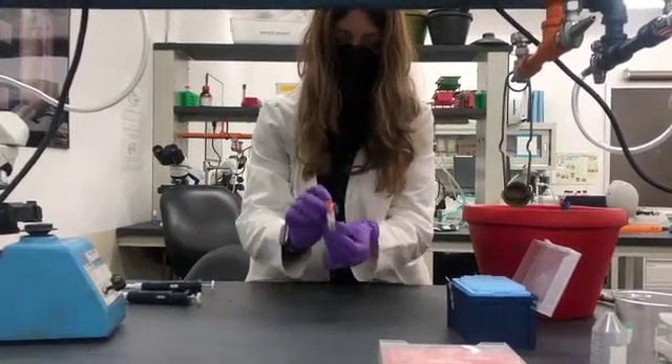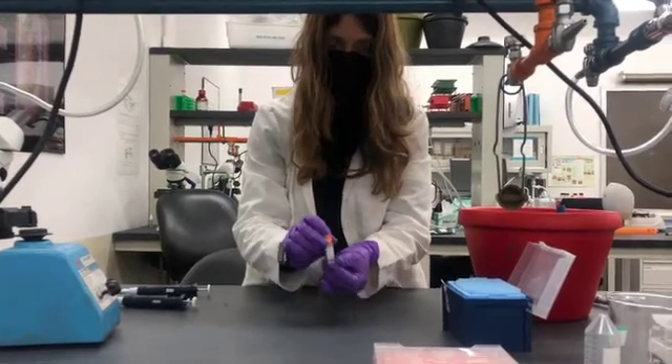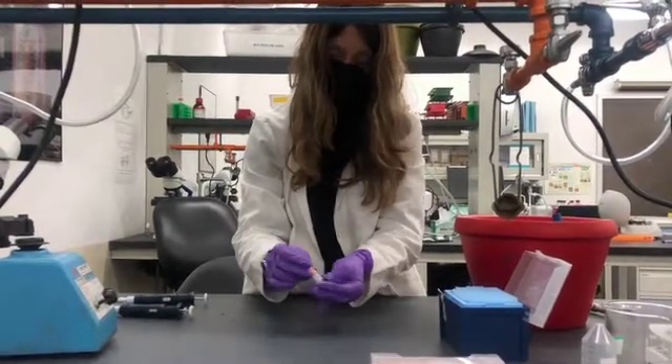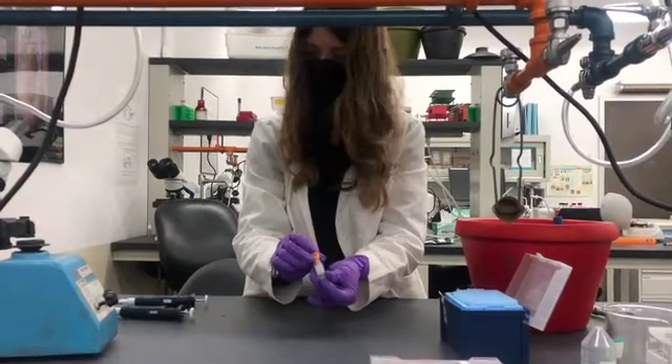Spend a good 30 seconds or so mixing the two solutions together. Now this can be stored in a minus 80 degree freezer. These glycerol stocks can survive for a year, two years, 10 years — really indefinitely in this form as long as they're frozen.